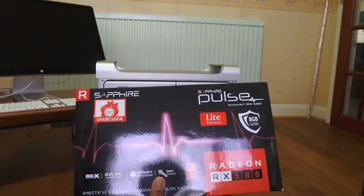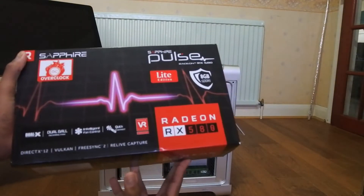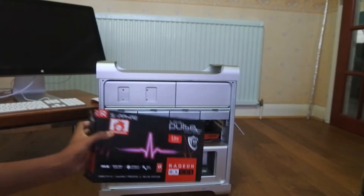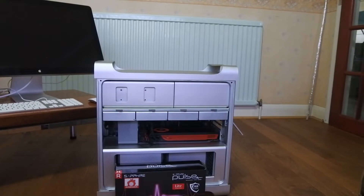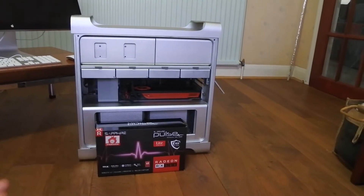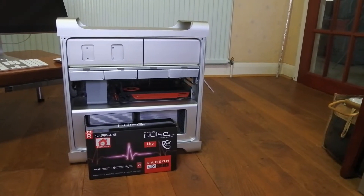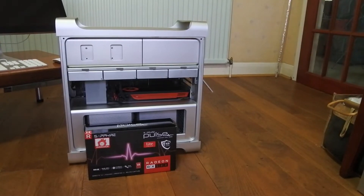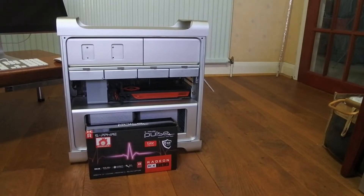Let me tell you why I chose the AMD RX 580 8GB and particularly this Sapphire Pulse model. There was one predominant reason: on the Apple website there is a special page all about upgrading this Mac Pro to Mojave, and on that page the graphics card at the top of the list that is Metal-supported and has the highest amount of VRAM — 8GB — was this Sapphire Pulse RX 580.